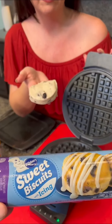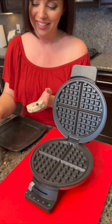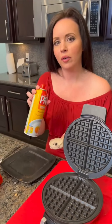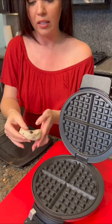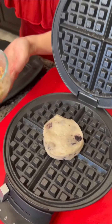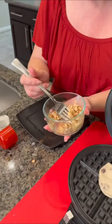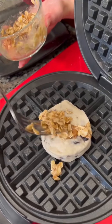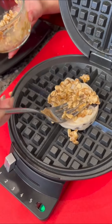I've only got one blueberry biscuit left over and I don't want to waste it, so we're going to show you another little trick using the waffle iron. Take your spray — you've got to spray the pan so it doesn't stick. We're going to take our biscuit and put it right on the waffle iron. Then I'm going to take my crumble topping — oats, brown sugar, and melted butter — and put it right on top, kind of pressing it in.